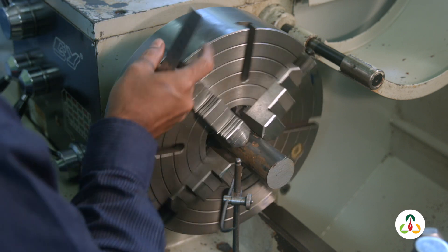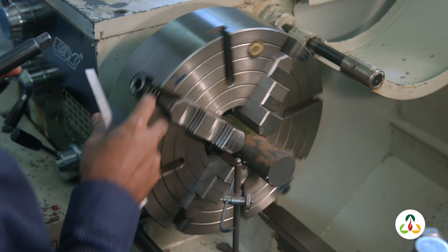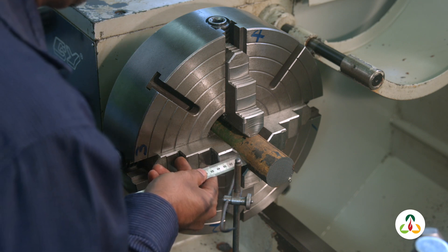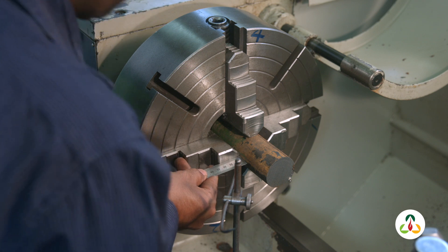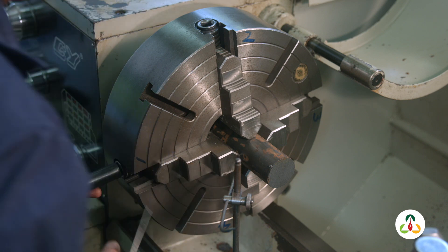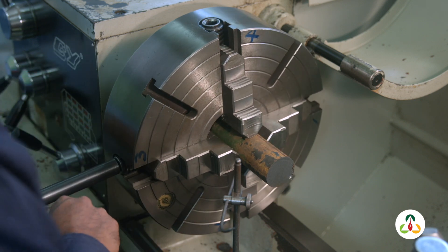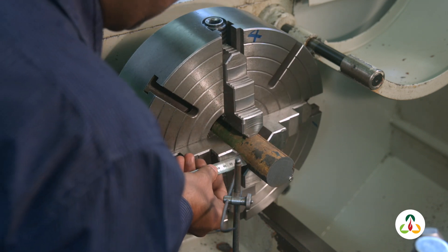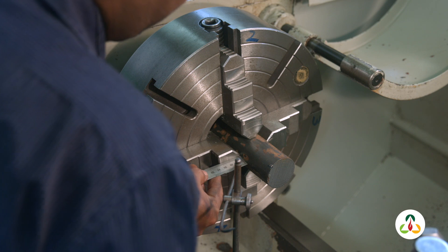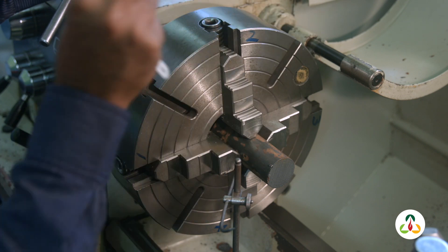Let's bring jaw 1 down and loosen it a bit. Turn it over to jaw 3 and tighten that a bit. Do you see the workpiece moving? I've now got a gap of 9 there. It needs to be a little more, so let's loosen jaw 1 a bit and tighten jaw 3 a bit more. That looks good. So we've got those two jaws set up with an equal gap.